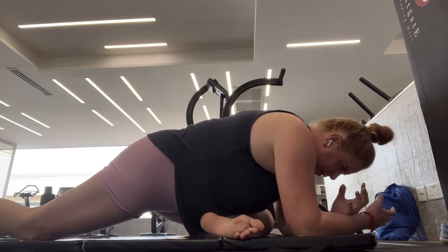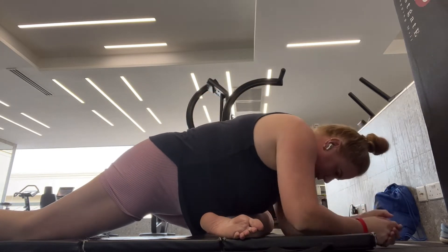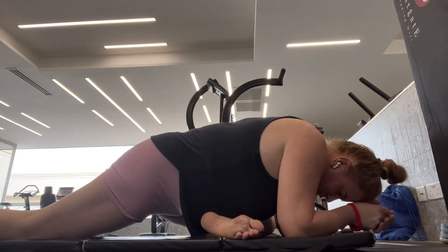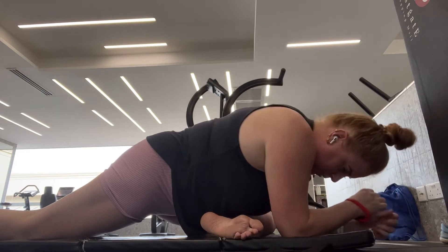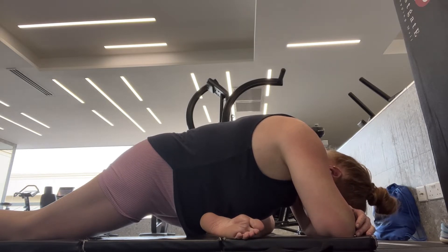The added benefit of this traditional pigeon pose is the stretch through the hip flexor of the extended leg. You can come down even lower and rest on the forearms and hold that stretch there.